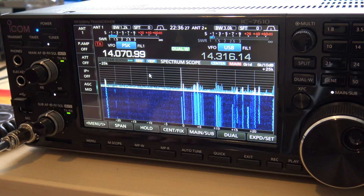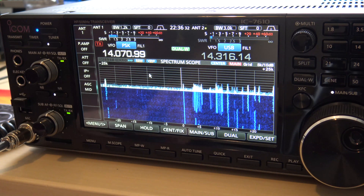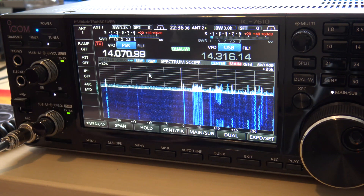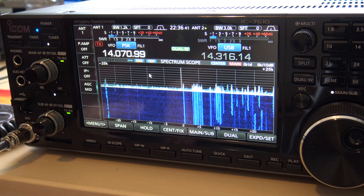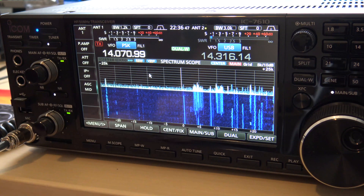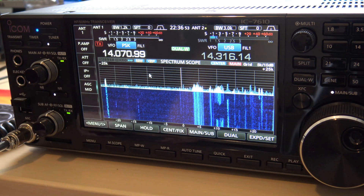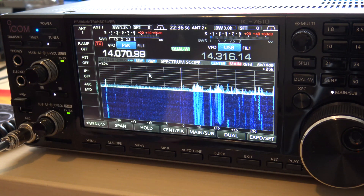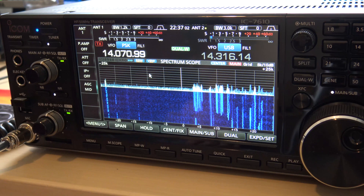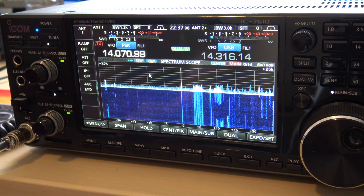Welcome back everyone. KJ4YZI with Ham Radio Concepts back again on the 7610. This is a video that Rick brought to my attention — I've already done similar videos for the 7300 and 9700. Rick and a friend Jim were with me at a new ham's house today. He just got a 7300, and I was showing him how to set this scope up to really tailor it, make it more useful and look better. So I'm going to show you what I do to make it look better and more useful for finding weak stations.